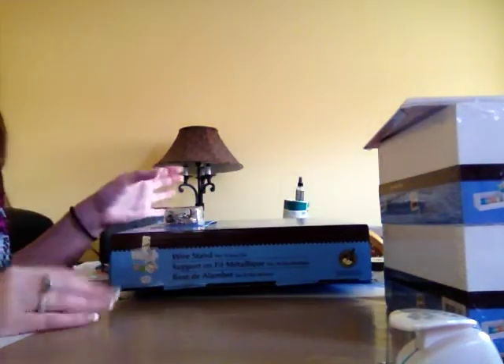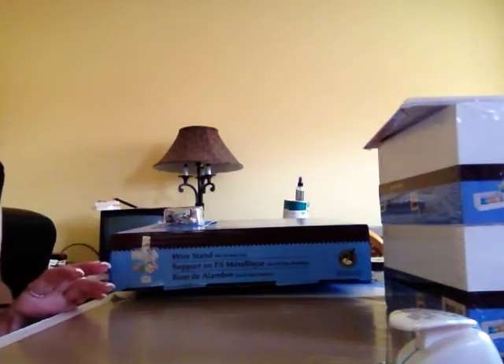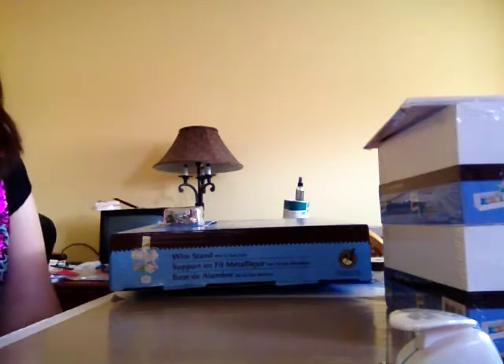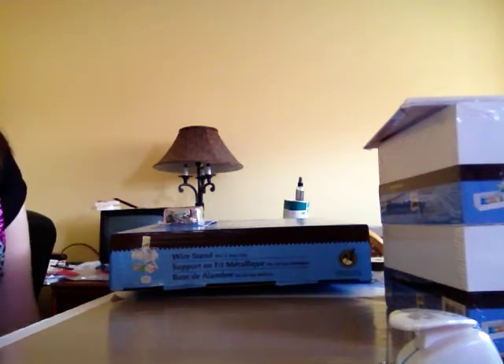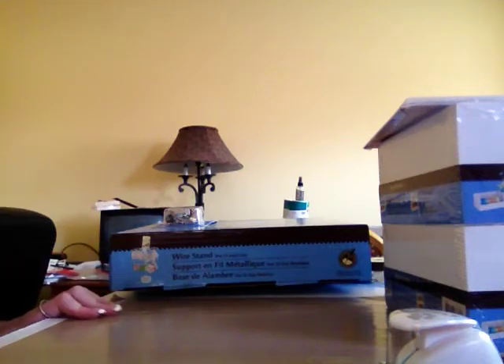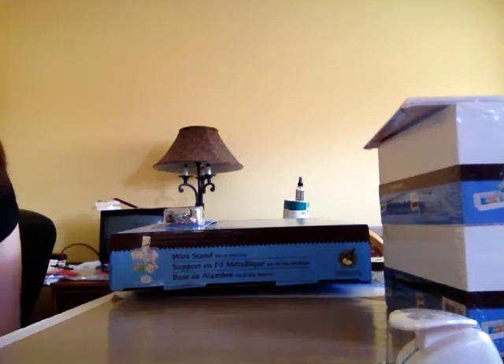So those were the great finds from my Michaels haul today. My receipt is really, really long — I also bought some more plain paper, which I go through a lot of for mats and backgrounds, and got a great deal on that too. I hope you guys enjoyed, and I'll get busy making some things to show you in the next couple of videos. Thanks for watching — bye!